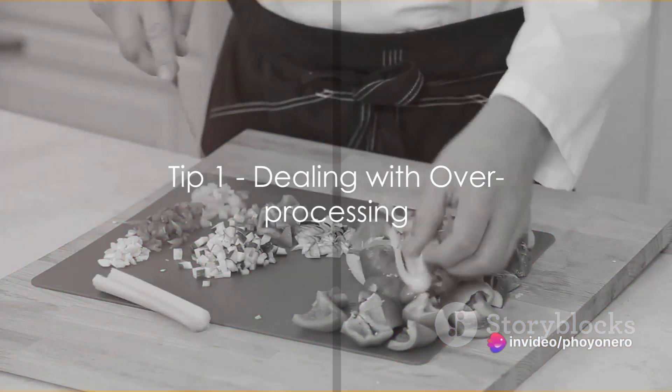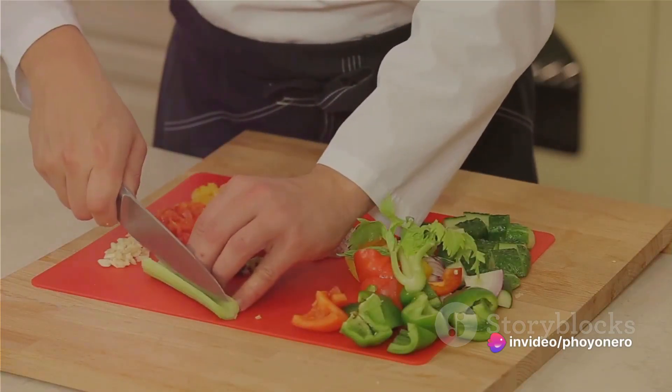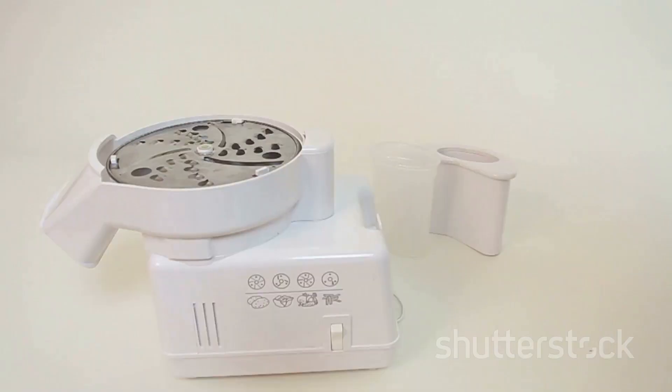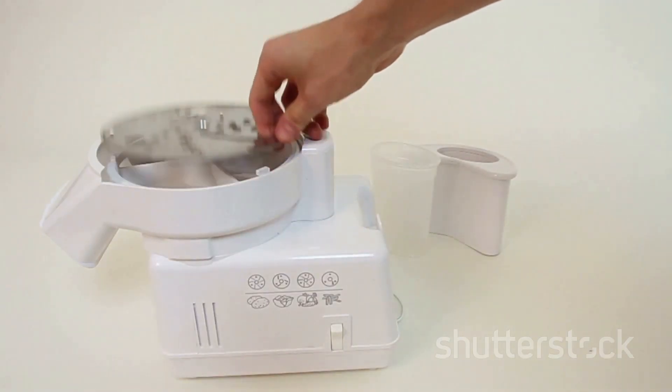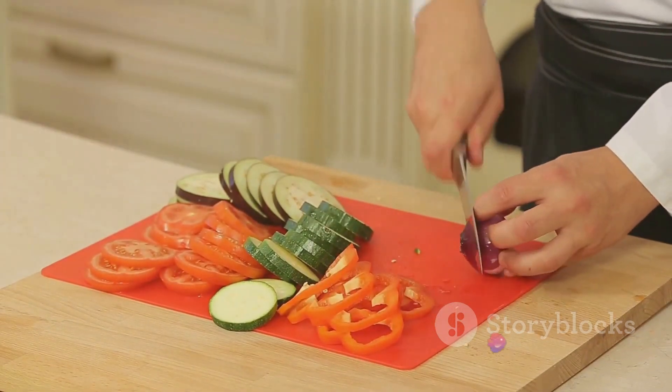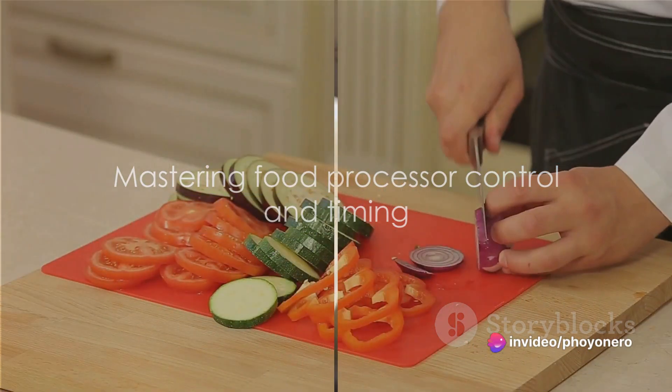Ever turned your veggies into a puree when you just wanted them chopped? The key is to add your food in stages, not all at once. Also, don't forget to utilize the pulse function — it allows you to control your food's texture better. Remember, it's all about control and timing.